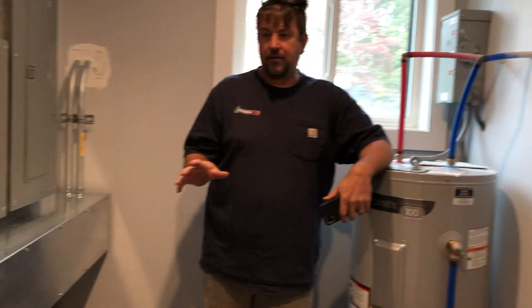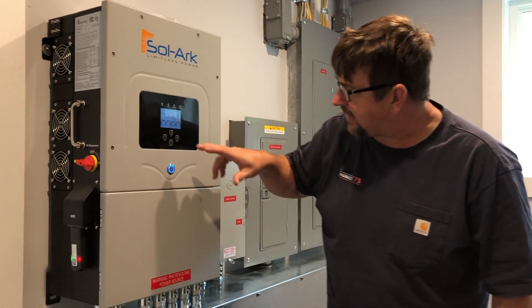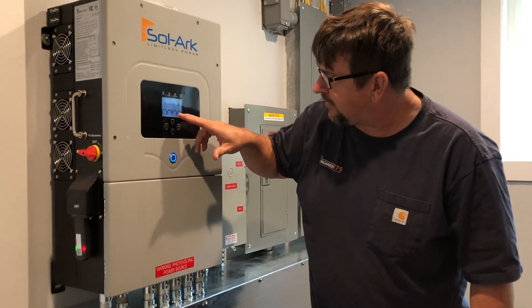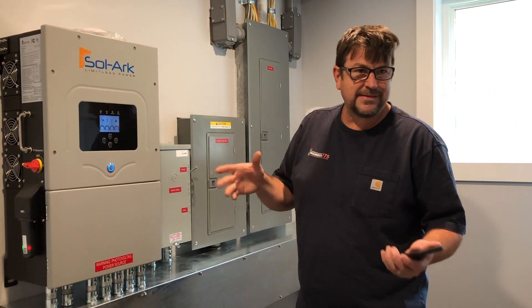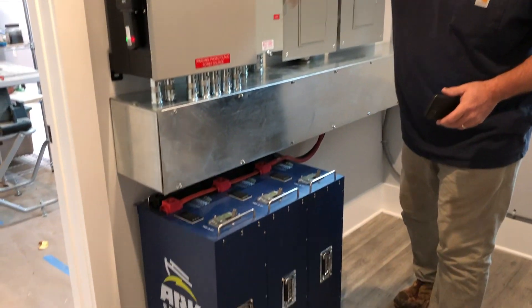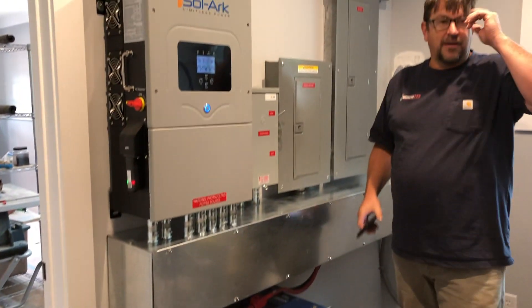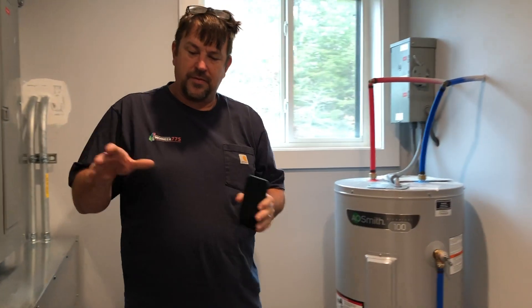The way we're set up now is it's running the house. I can hear a vacuum come on and it's actually offsetting that. No grid is being used right now — it's zero. It's called net zero or zero export. So whatever they're plugged in and running, I'm offsetting it with the solar panels now.